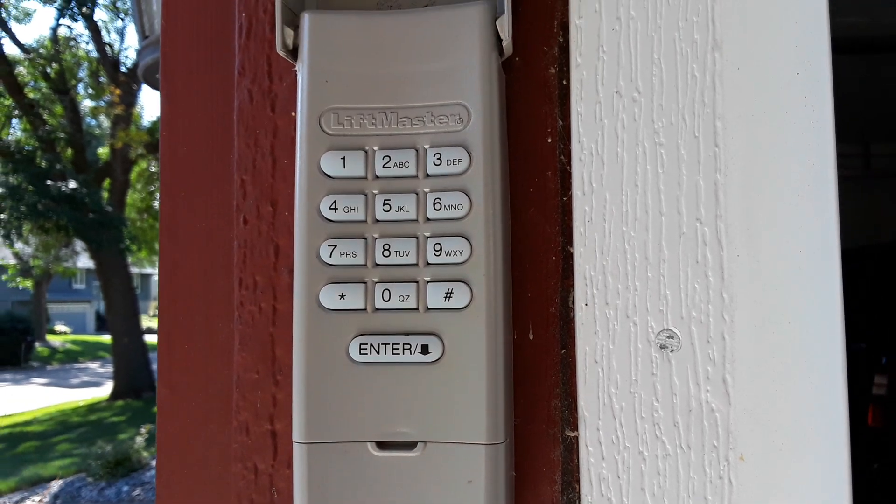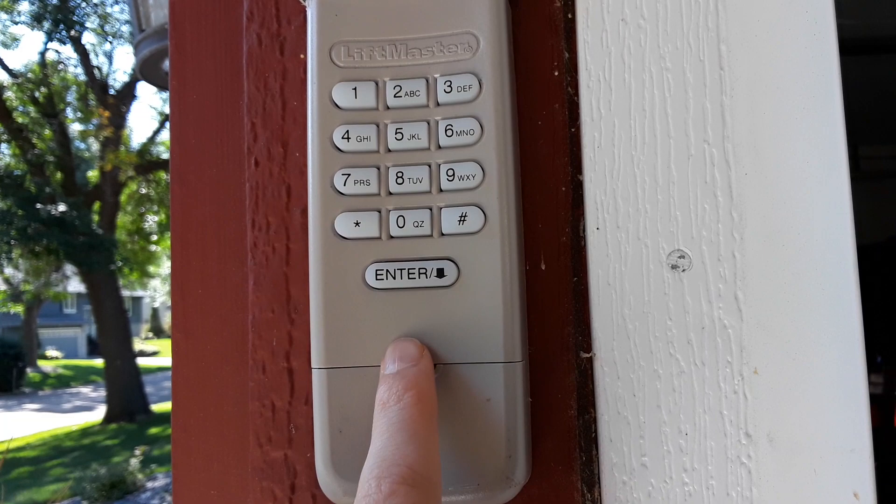Hi guys, it's the Brazilian HotDuck724. In today's video I'm going to show you how to program a keypad to a Chamberlain LiftMaster or Craftsman garage door opener that has the myQ functionality using your wall button.